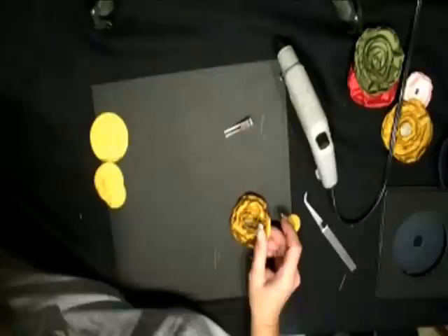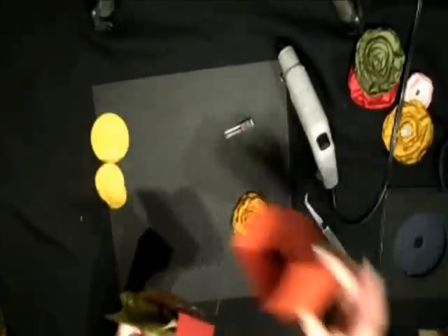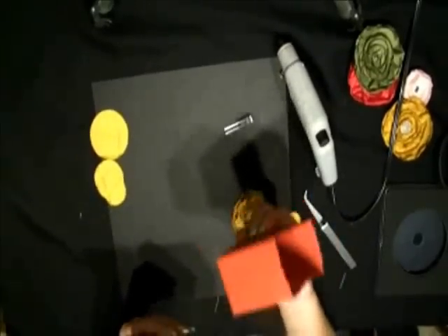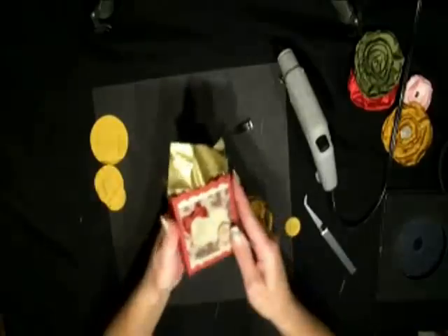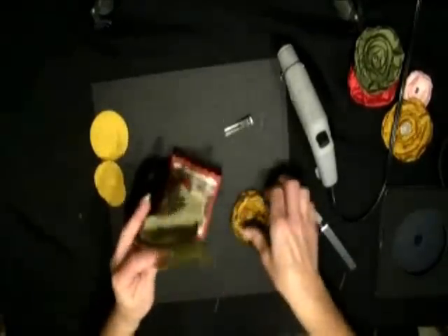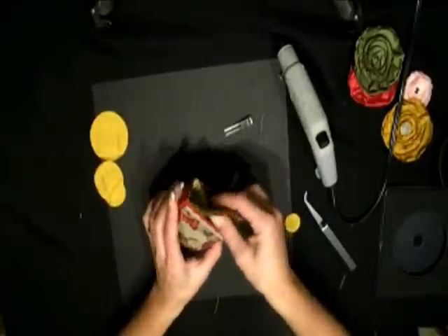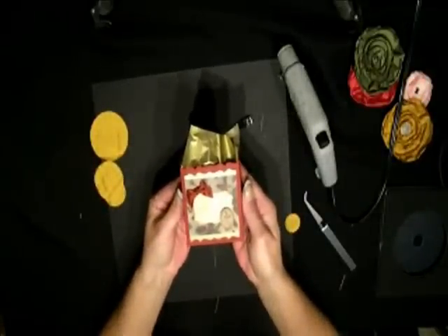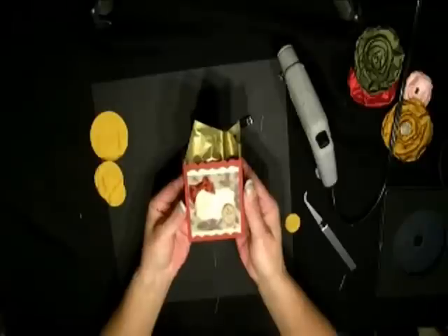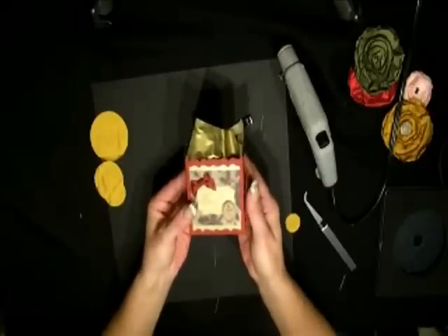I wanted to show you something that I made. I took the fancy favor box — and this is that fancy favor box — and I modified it to make it look smaller. So now I have this wonderful box and it will fit my flower pin right in there. What a great gift packaging idea. I will be doing a video on these in the next few days and I will put that on my blog, so make sure you watch for that.